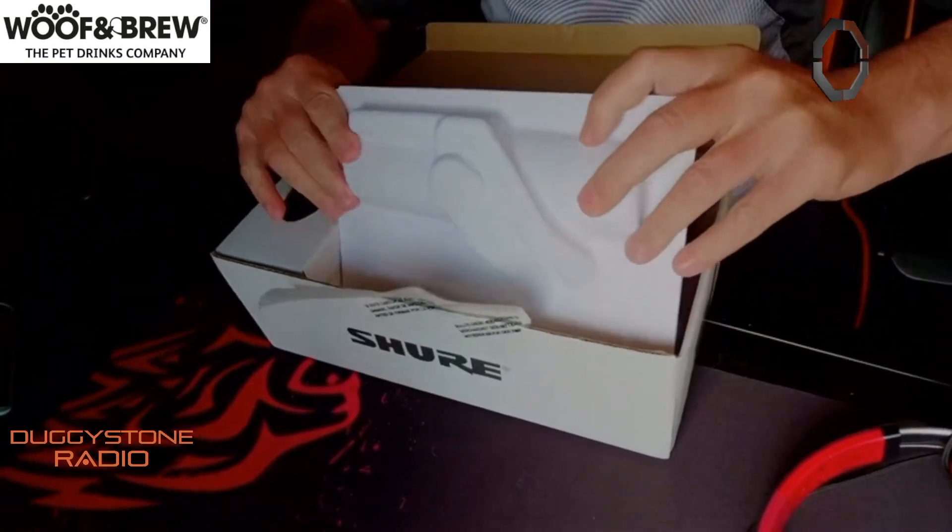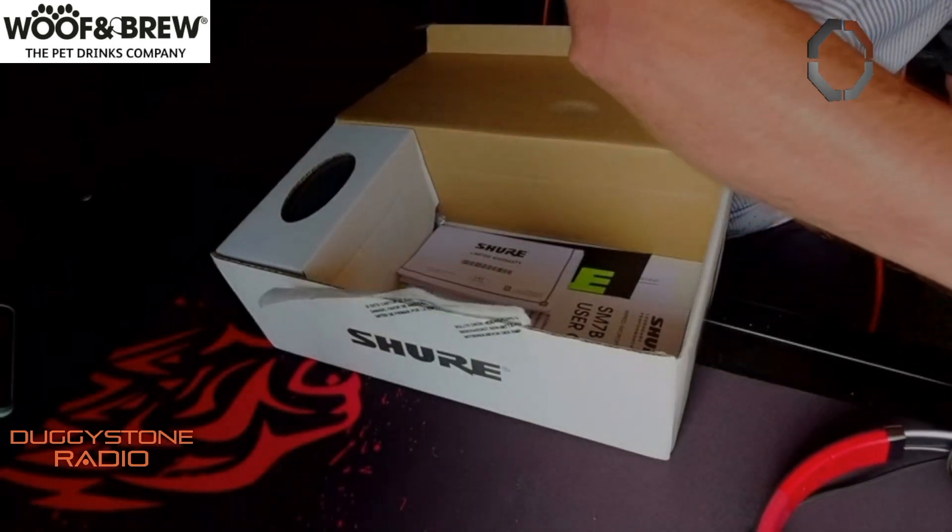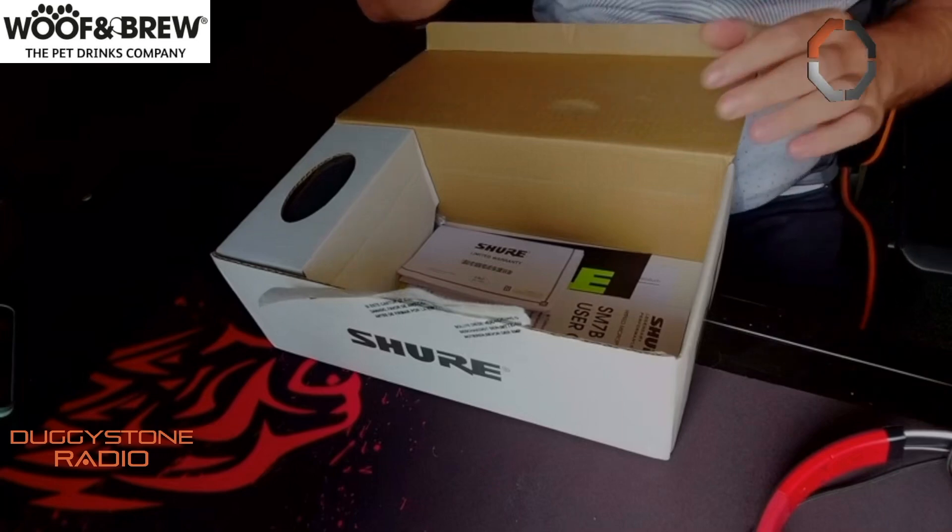Let's try this one. One, two, one — yeah, this one works! There you go. You can hold this one if you want. Hello everybody — yes, we're unboxing the microphone!